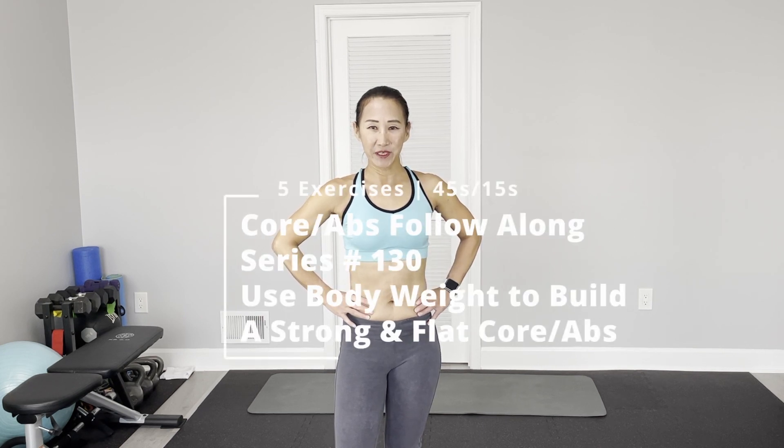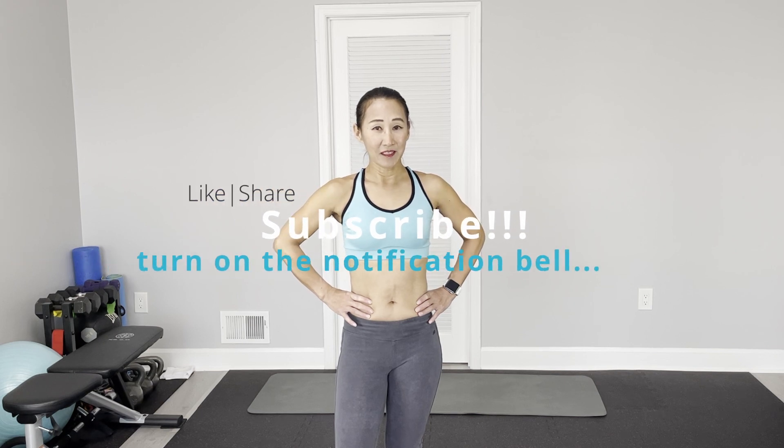Today's core and abs follow-along series — for this week, only five different exercises so we can finish in five minutes. You've got five minutes each day. All the exercises will be on the floor using your own body weight, so get the yoga mat ready. Each exercise is 45 seconds on and 15 seconds off. On your daily routine workout, this is a bonus or warm-up before your workout. Keep a healthy diet — this is your healthy lifestyle. All right, let's jump into our follow-along series workout for the abs.